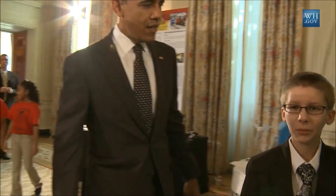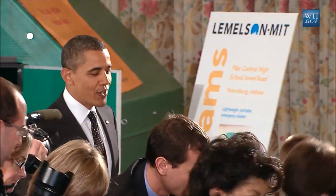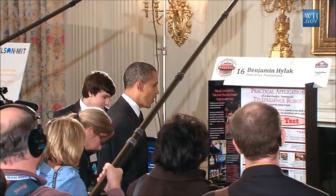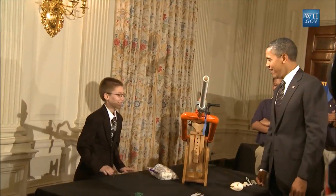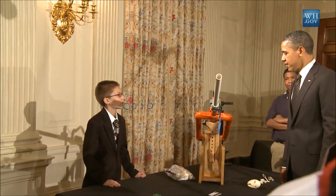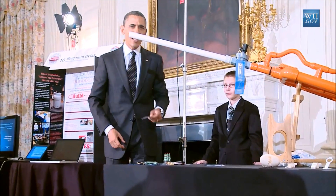I shot myself with it at 15 PSI, just a picture of nobody else. You shot yourself with the marshmallow? At 15 PSI. Just to kind of test. So you experimented on yourself? Yes. Well, outstanding. So now what grade are you in? Eighth. Eighth grade. Okay, so we've got a bunch of eighth graders in here. Congratulations.